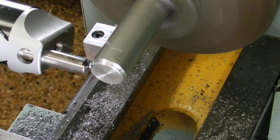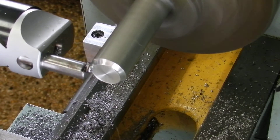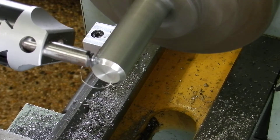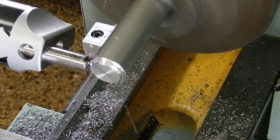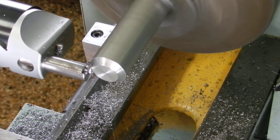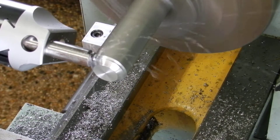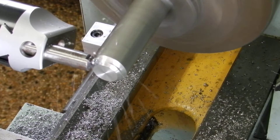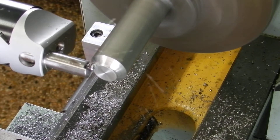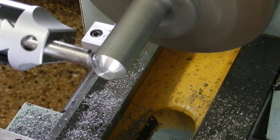This is much more aggressive than the last ball that I turned with the boring bar. Previously I was turning the cross slide in about a quarter of a turn each time; this time I'm going in about half a turn.